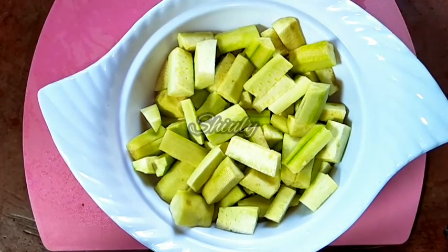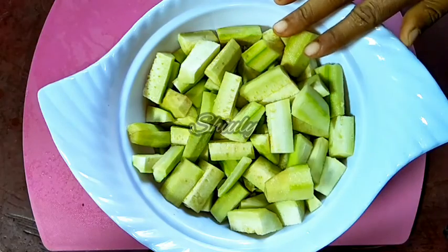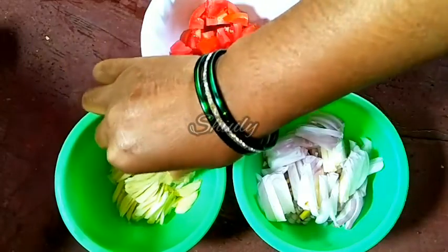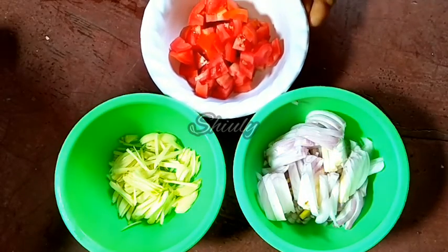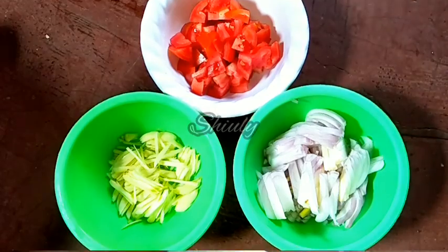Now we have to cut some onions, some tomatoes, and some garlics. Here they are ready — I have cut 2 medium sized onions, 5 to 6 garlic cloves, and 2 medium sized tomatoes. You may crush the garlic cloves, there is no problem. On the other side the lentils are ready, I am showing you.